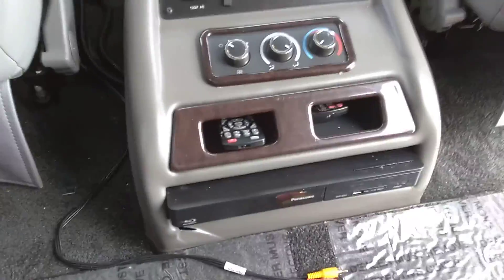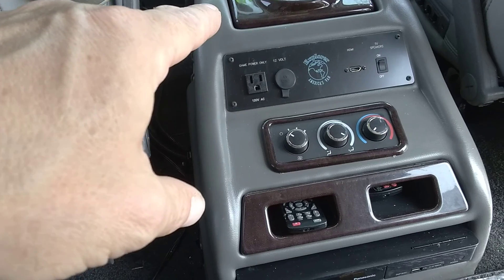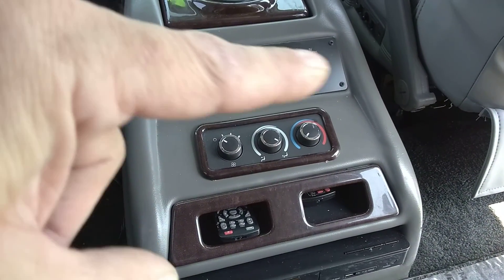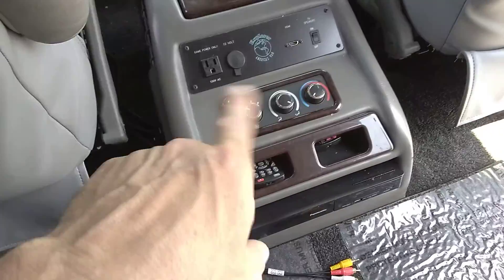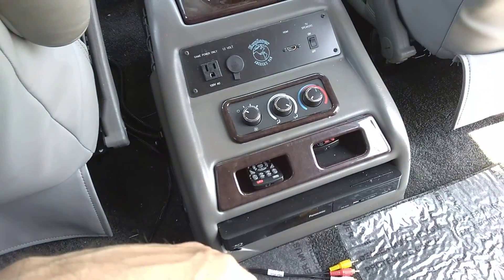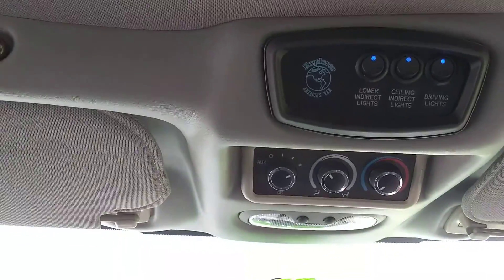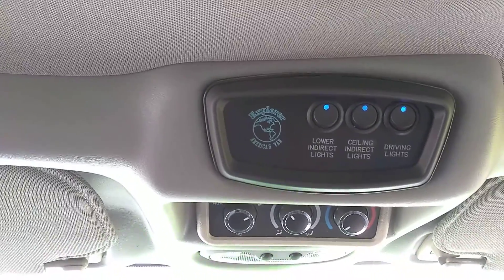Center console has Blu-ray, some storage, rear heat and air controls, 110-volt for game console hookup, 12-volt power, HDMI in, and TV speaker on/off. There are wireless remote controls for the entertainment system. Cooler up front. The center section has two quick releases on each side and does come out if you wanted. Rear air is controlled by the control up front. There's your lower ceiling and driving light switch cluster, along with the sunroof. I don't see any signs of water damage or leaking.